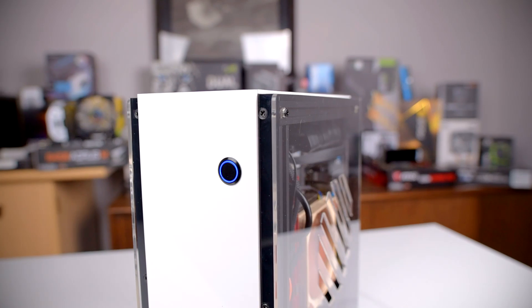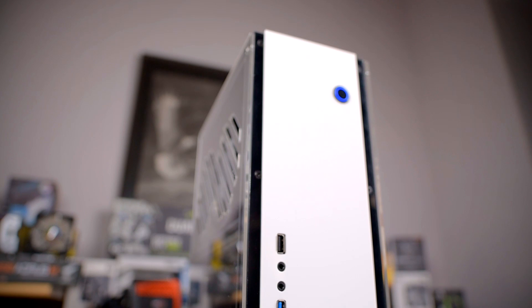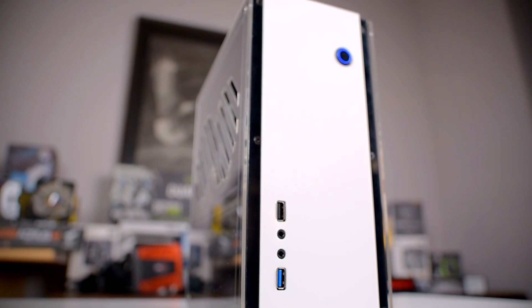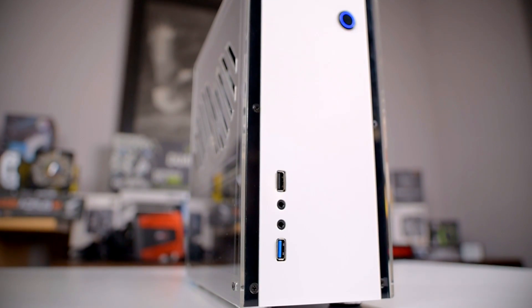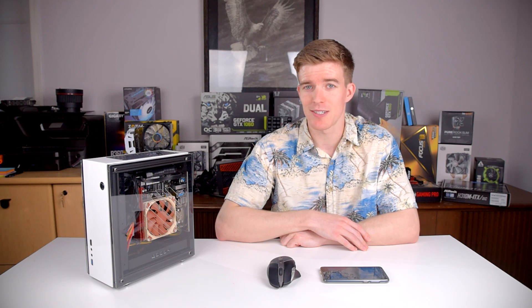The case itself has an aluminum frame though the rest of it is almost entirely acrylic, so you will have to be kind of careful with scratching and getting dust on it since acrylic is easy to mess up and kind of hard to clean. It has a fairly standard front panel with a USB 3, USB 2, and microphone and headphone jacks. It can fit a 2.5 inch drive and either another 2.5 inch or a 3.5 inch drive inside the case — that's quite a bit more storage than most cases of this size.